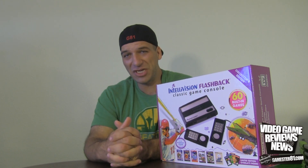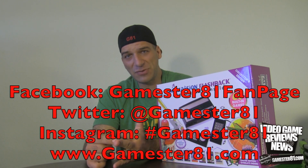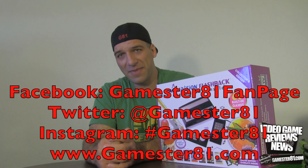Thanks for watching, guys. I appreciate you subscribing and leaving a comment. If you want to stay in touch, you can follow me on Facebook, Twitter, and Instagram, as well as my website GameStar81.com. We'll see you guys soon — take care and happy gaming.